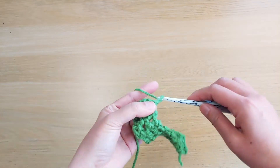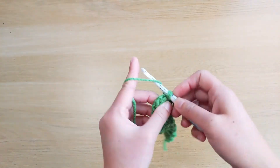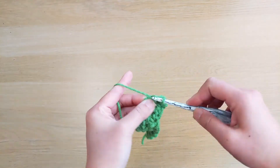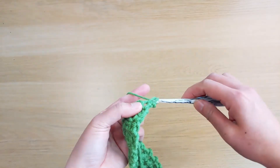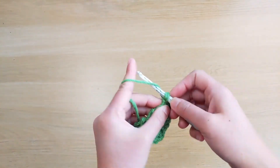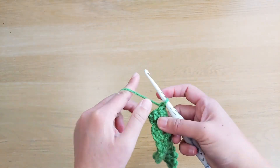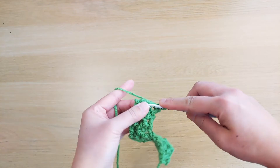Turn, chain 1, and work single crochet stitches across. We do this for rows 16, 17, and 18. So this is row 17 — single crochet across. Turn, chain 1, again single crochet stitches across.